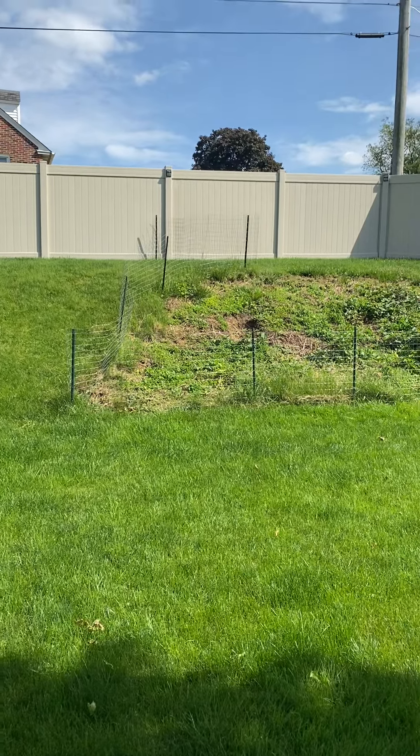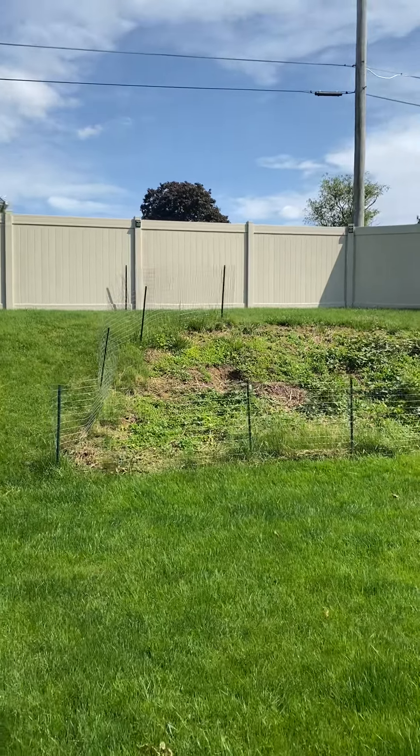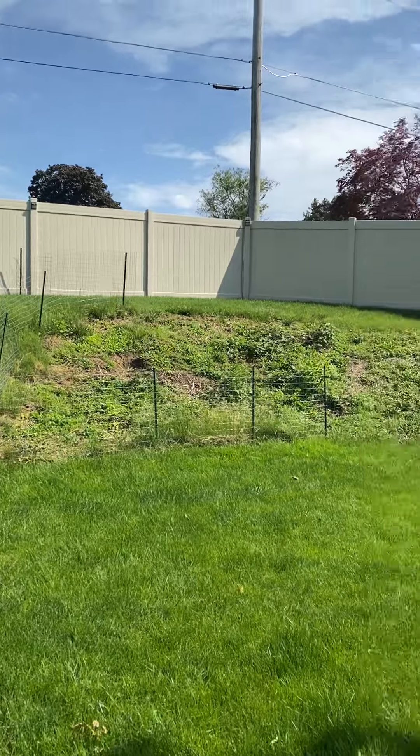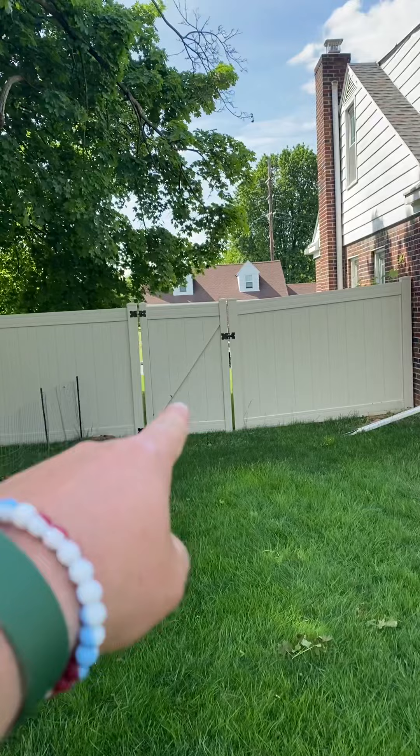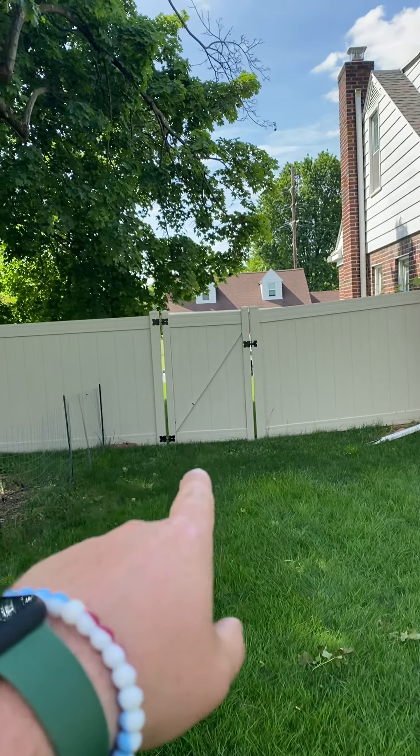This is a seating restoration project for Lachey Montgomery at 209 Parkside in Montrose Manor. Access comes up to the front of the house where there's a 48-inch gate.